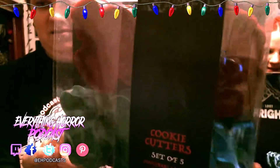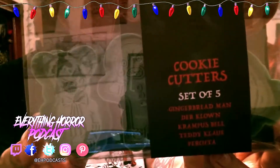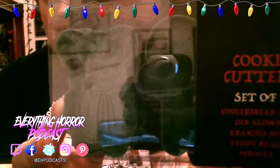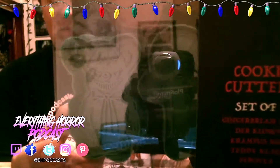It's Krampus cookie cutters! That's so awesome. Hey Stacey, if you're watching this — it's your favorite thing, the Gingerbread Man. And then you got Teddy Claws, and the Angel Perchta. We got the Gingerbread Man, Der Klown, Krampus Bell, Teddy Claw, and Perchta — and cookie cutters!